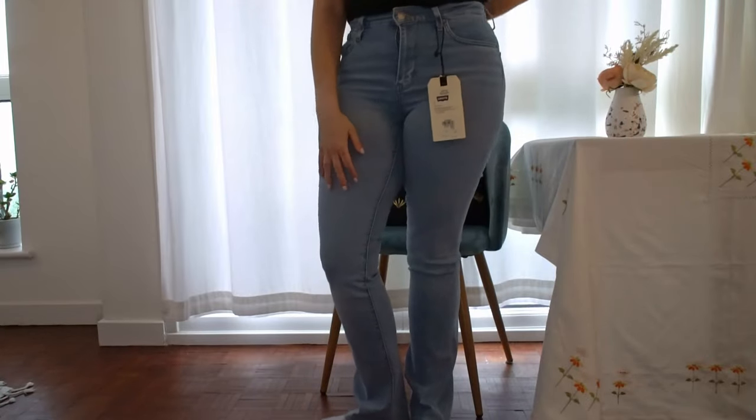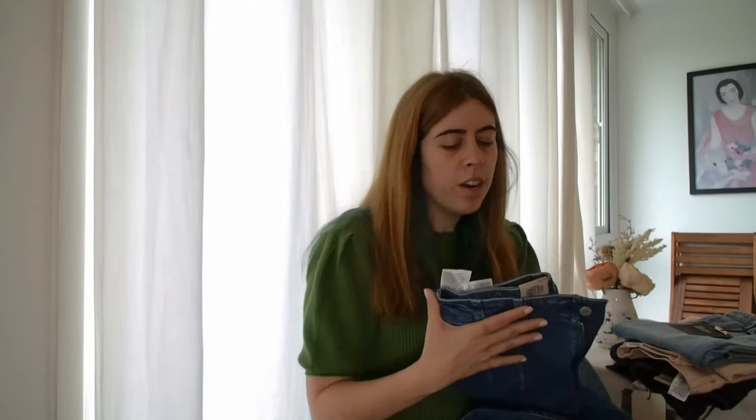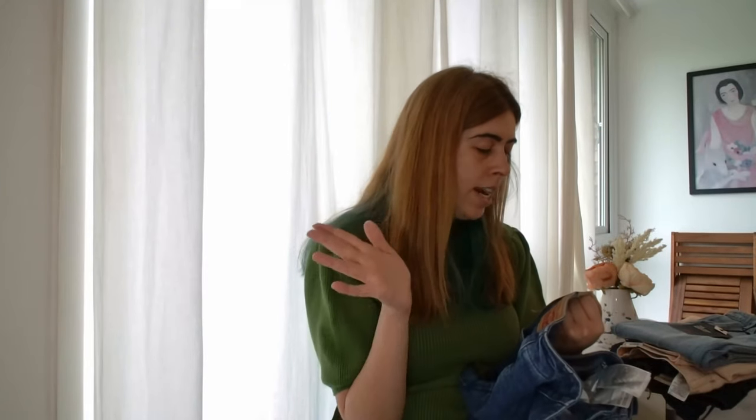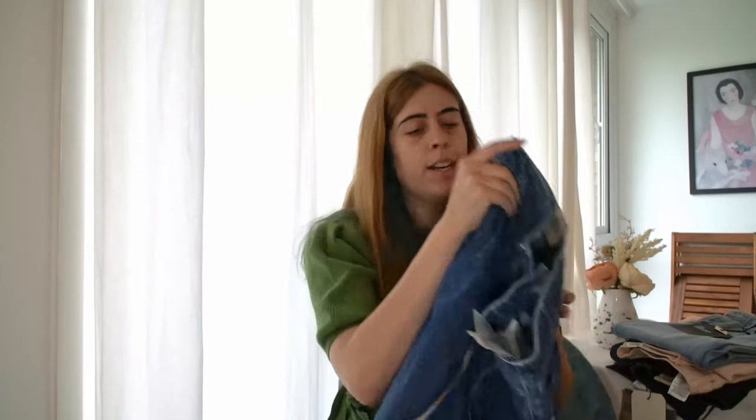So that was the whole haul — we got one winner! My favorite and honestly the only ones I'm going to keep are the Hollywood ones, the High Waisted Taper in 28 by 27. That's a really nice length on me for this model.